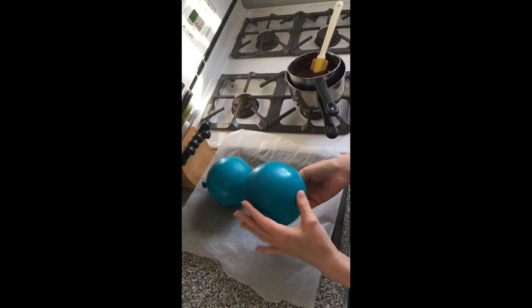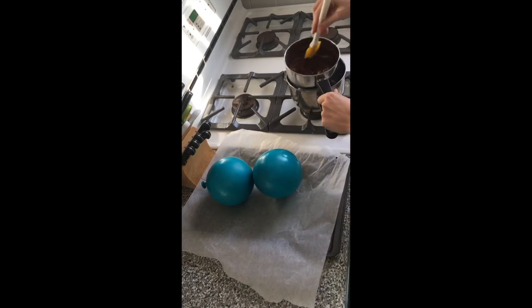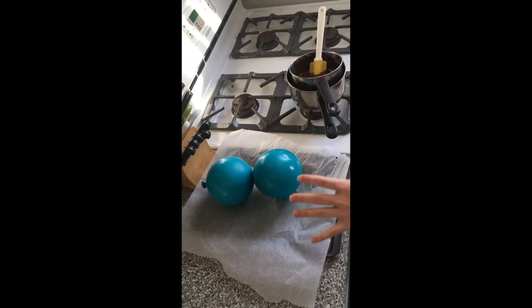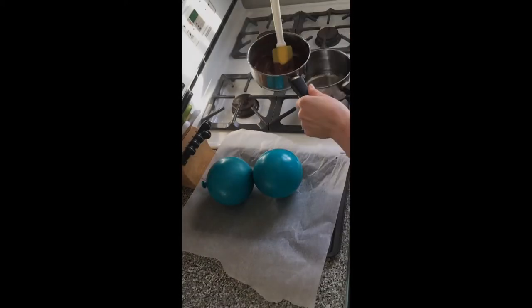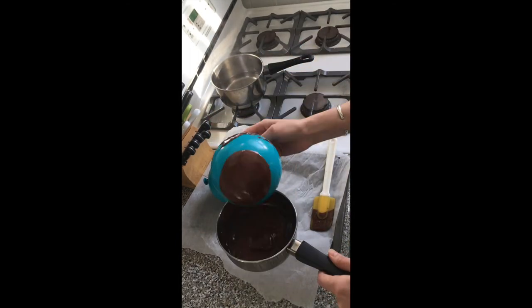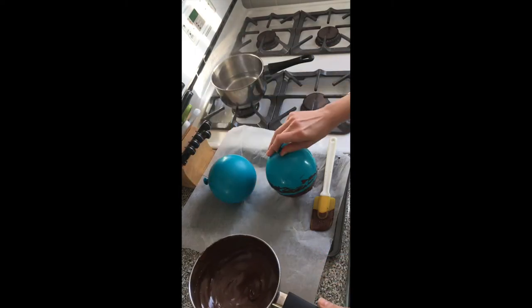Your balloons are going to be about the size of grapefruits, and once the chocolate is melted and smooth we just need to dip the balloons in the chocolate. Once your balloons have a really nice coating of chocolate around the bottom, we can pop them in the fridge to set and we'll take them back out when the granita is ready.